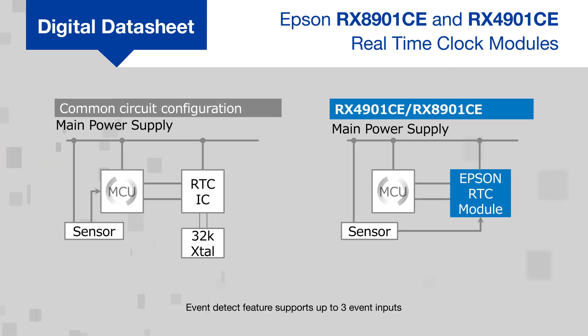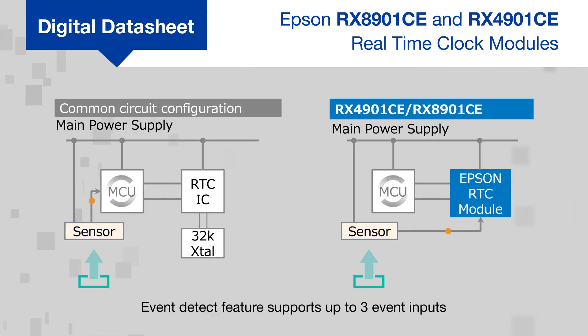The integrated event system with up to three event inputs can be used to detect events and record their timestamp while the MCU remains in sleep mode, reducing system power consumption for longer battery life.